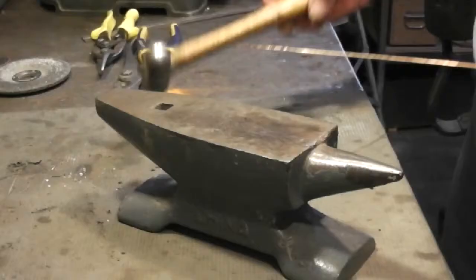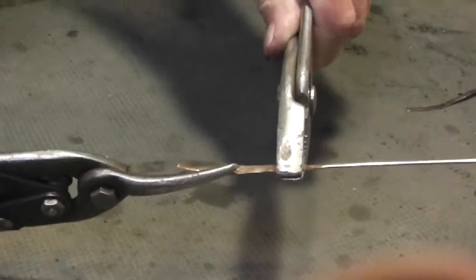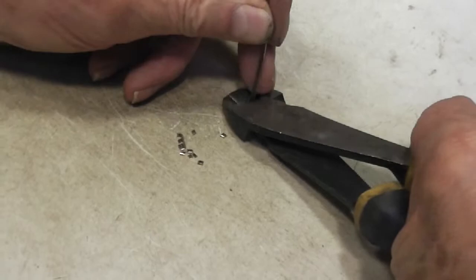It begins by flattening a 1/16th inch diameter filler rod on an anvil with a hammer. The flattened rod is cut lengthwise with metal shears and pliers to make smaller pieces of metal. The thin strips are then cut into short pieces using some cutter pliers.